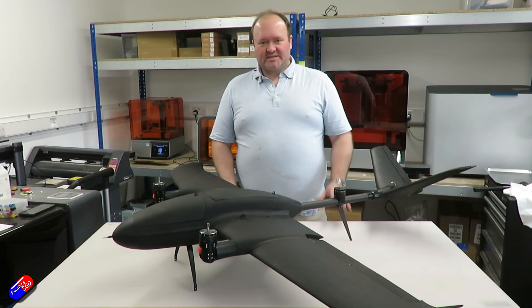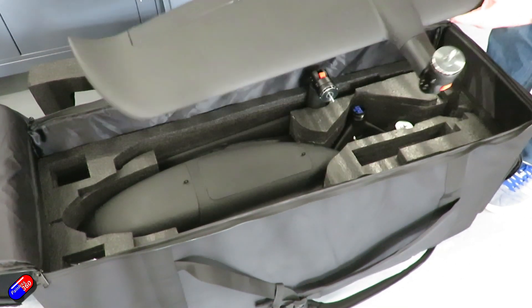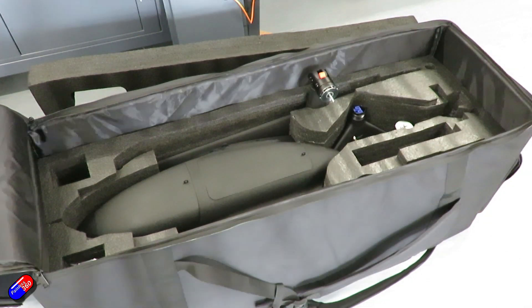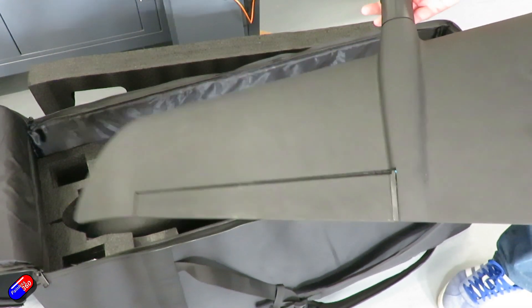Really excited to show you this today. This is the T-Drones VA-17 — one of their VTOL aircraft. It's a 17, so it's 1.7 meters. This arrives as you see in a sort of PNP configuration, and it also includes a canvas-style carry case.